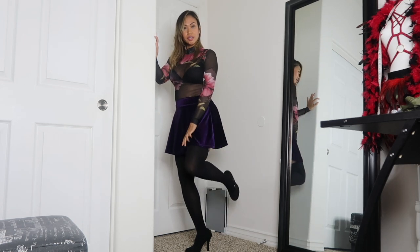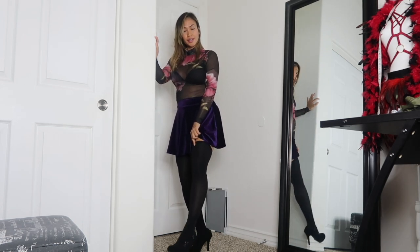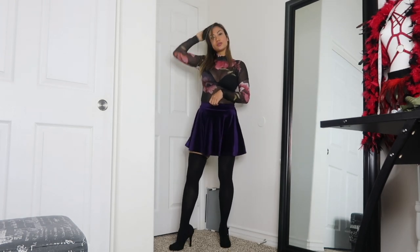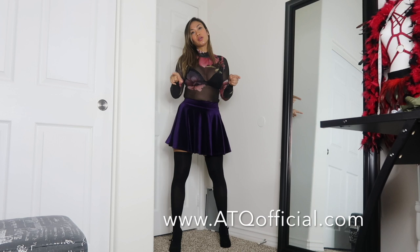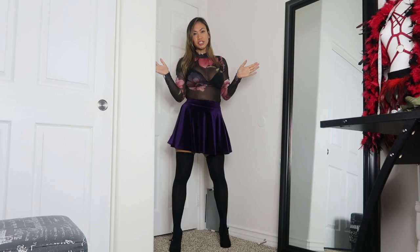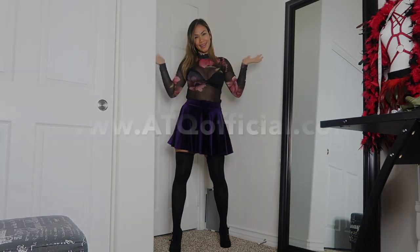I think these nylon thigh highs are really, really good — you should buy them, they come in four different colors. Thanks for watching! Don't forget to like and subscribe to my channel, and check out my links in the description — Instagram, Twitter, TikTok and more. I'll see you guys in my next video, bye!